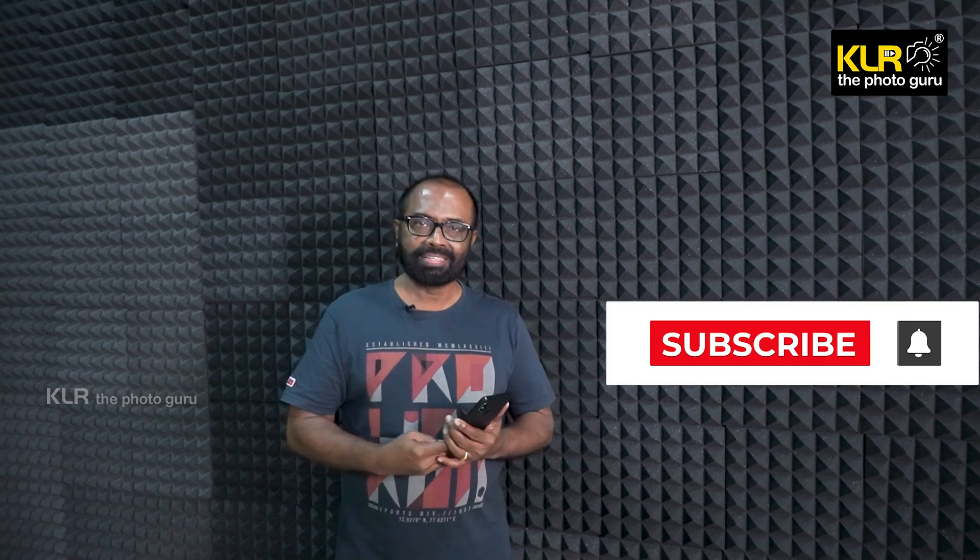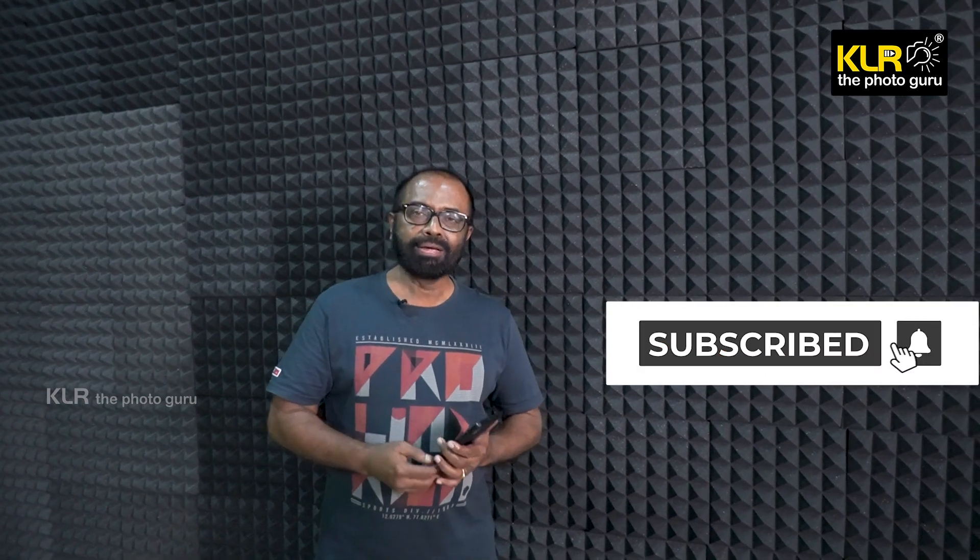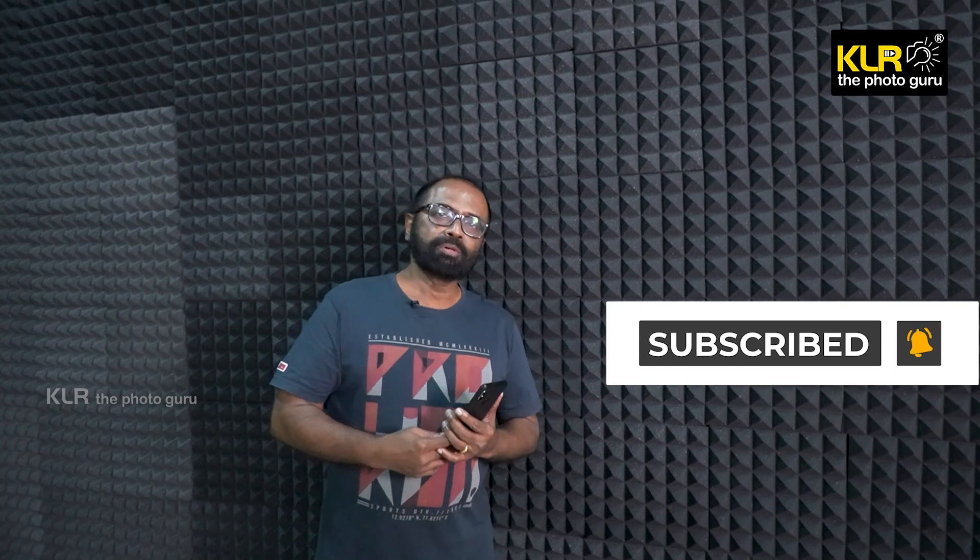This is KLR the Photo Guru YouTube channel. The video recording studio and ambitions for photography are on the same floor. You can subscribe to KLR the Photo Guru YouTube channel — subscribe and hit the bell button.